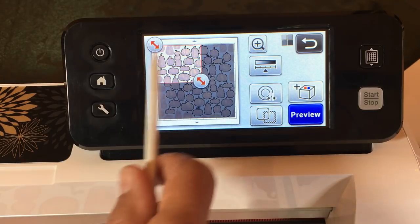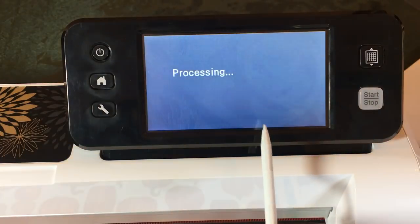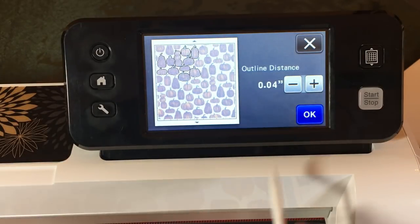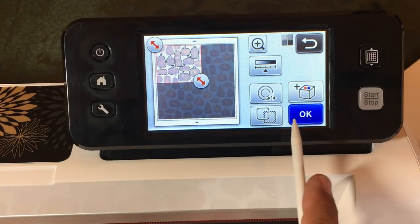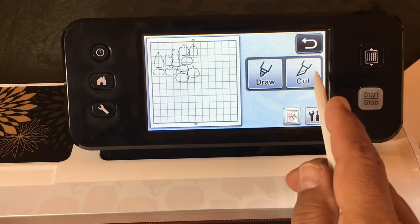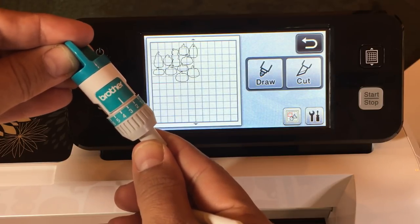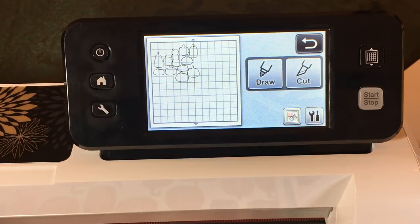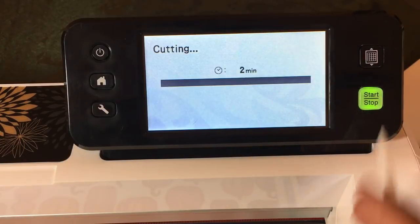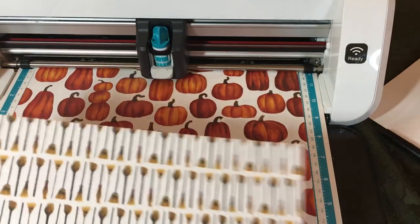We're going to cut pumpkins just from this area. I always like to put an outline distance on them — this exact example is 0.04 outline distance. I'm going to say OK. Now, we're cutting designer series paper — I always use a blade depth of three with the standard blade for designer series paper. Don't go too deep; you don't want to cut through your mat. Hit Cut, hit Start. Now I have just a couple minutes to show you the cute papers from this pack.